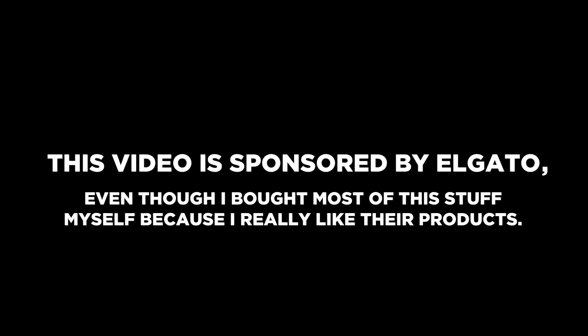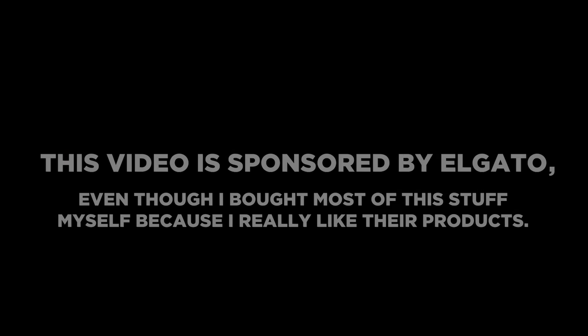This video is sponsored by Elgato, even though I bought most of this stuff myself because I really like their products.